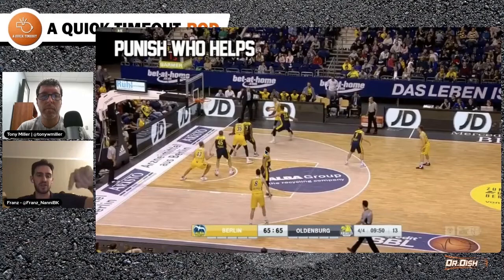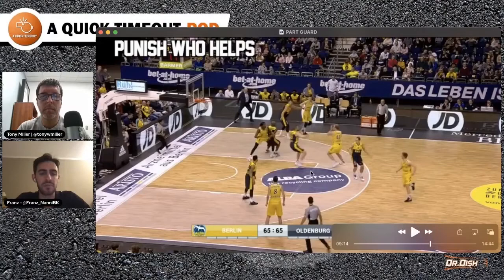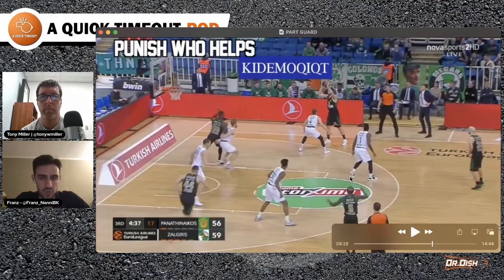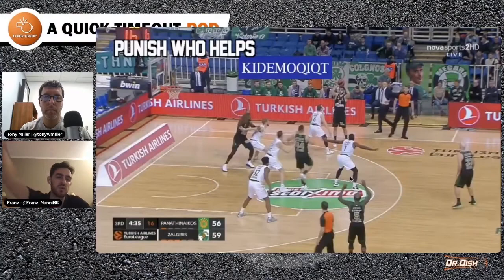Now who is helping, and how can I punish him? The simple way to punish him is if he's helping in the paint, make a flash cut to the nail at the free throw area, and then I'm going to be able to throw that easy high-low pass. We can see many different clips of that. And something we teach in our warm-up — when the flash cut is coming to the nail, if the defender is following the flash cut, you can simply throw the lob at that point.